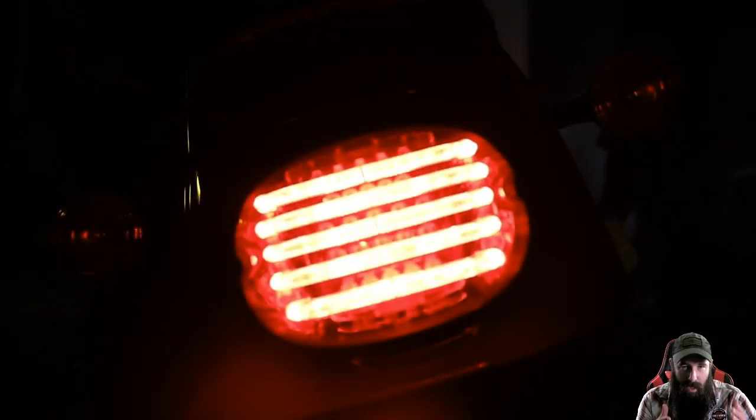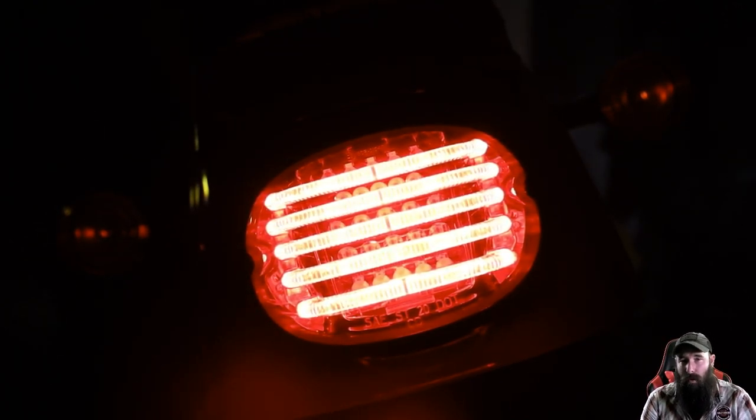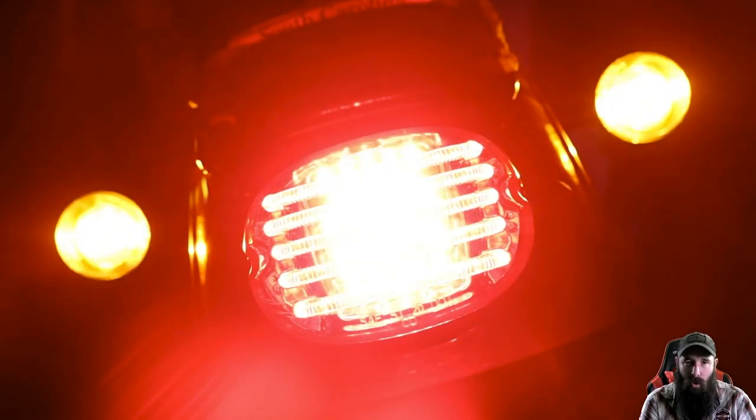And that's it — that is the Custom Dynamics Probeam low-profile LED. Hopefully you enjoyed the video and hopefully you see how much of a difference this thing actually makes on camera. If you like what I do here, please make sure you subscribe. Check the links down below. Thank you so much, I'll see you in the next one. And as always, hold them down.